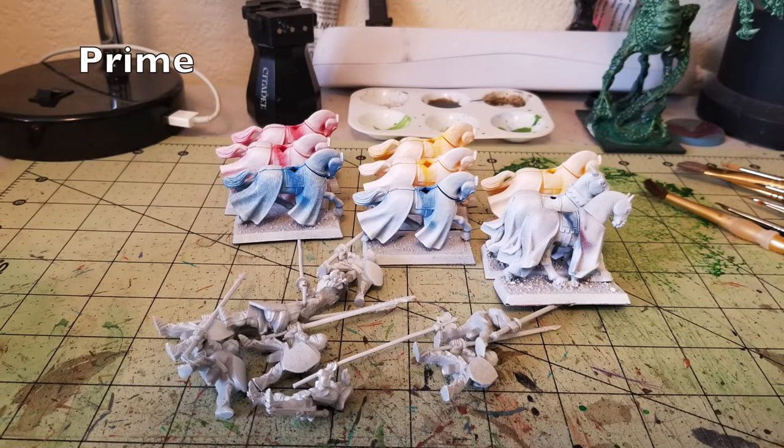The very first thing you need to do is prime your miniatures. You'll need to prime both the horses as well as the riders. I separated the riders from their mounts so I can paint them separately and then glue them together all at once at the end. That way you can get all the nooks and crannies and don't have to worry about messing up your paint jobs between the riders and the mounts.